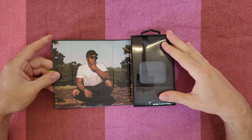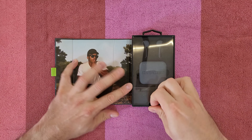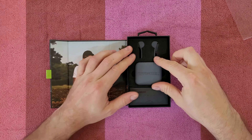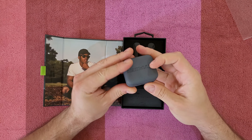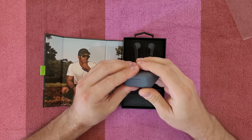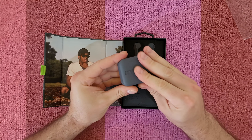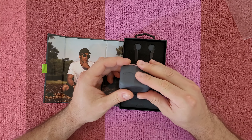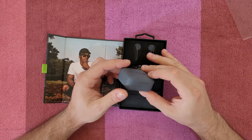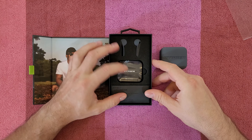Nice box, I like it. And there it is — Hyphen 2. Nice case, feels very nice in my hand, very smooth. I like the matte finish — this is the Etna Gray color. You can also buy it in Himalayan Pink and Canyon Red. Let's see the accessories inside.